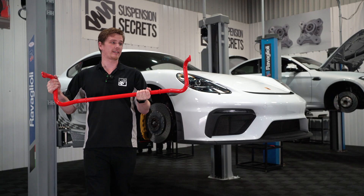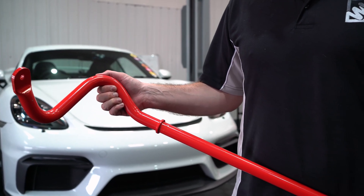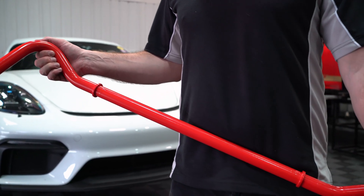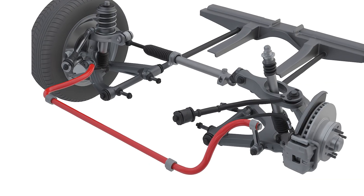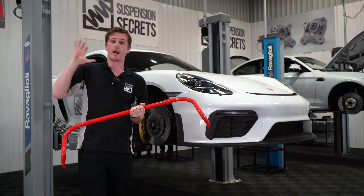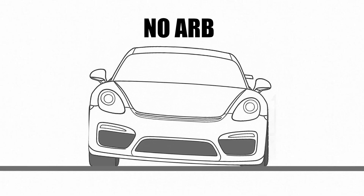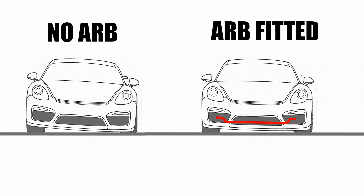An anti-roll bar effectively helps to control body roll through a corner. Without one, the car could be extremely soft through a corner, allowing the body to physically roll over and tilt excessively. This can lift up inside wheels and over-compress outside wheels, leading to a huge amount of instability. So an anti-roll bar allows us to transfer the weight back to the inside axle to keep the car much flatter through the corner.